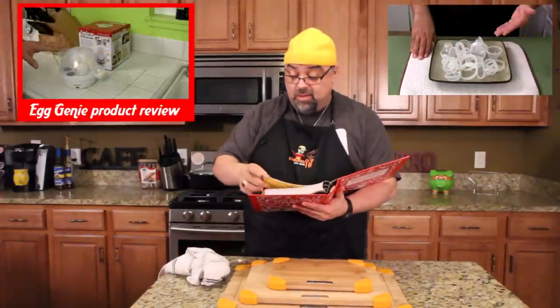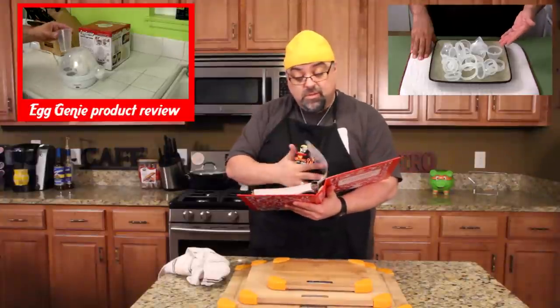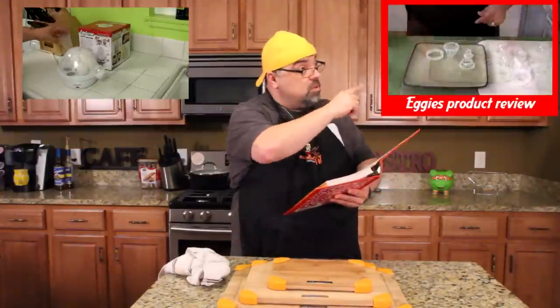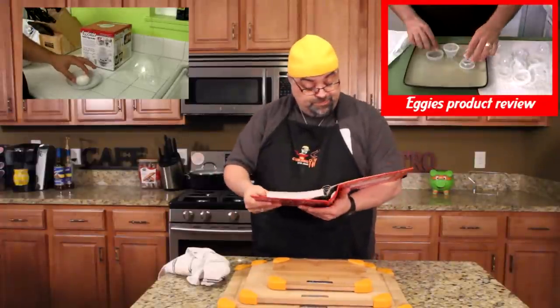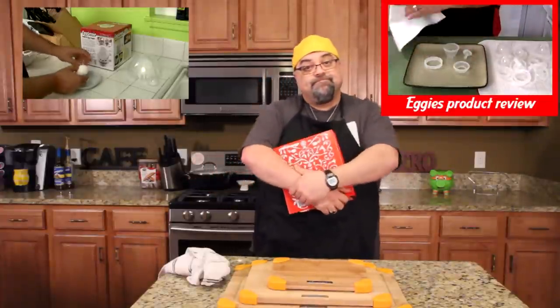Just loaded this up with four eggs, doing a hard-boiled version. Check the measuring cup — put in the water for the four eggs to hard-boil these. Now here's the kicker: you can't just spray these, you can't just lay these out and spray them with no-stick spray. You ready for this?